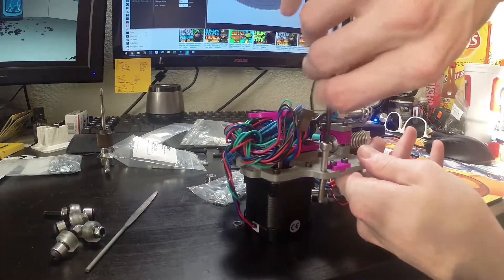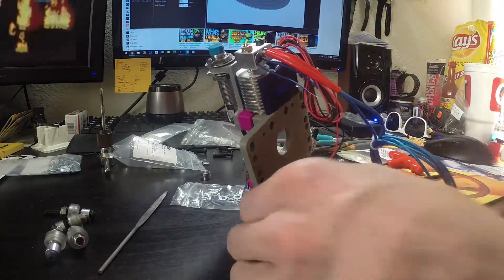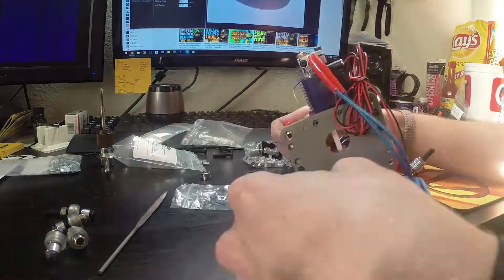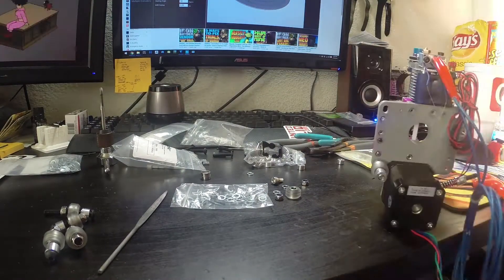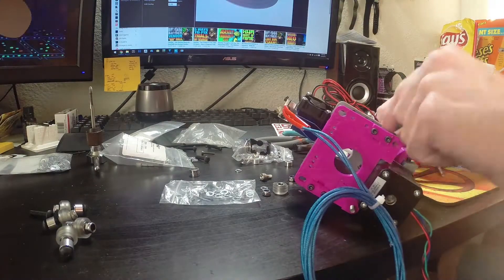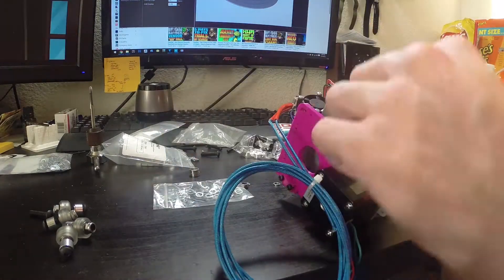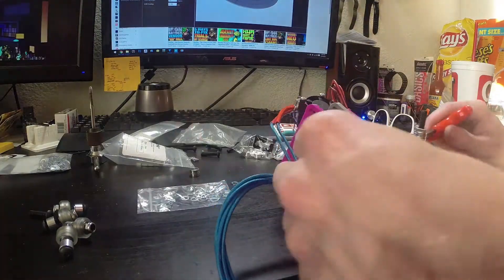Run the M5 screws through the front face of the carriage which we'll then attach wheels and bearings to with the proper spacers — we'll need four of these. But I'm only going to attach the top two so that I can slip the carriage onto the XY gantry and then put the bottom wheels on so it's nice and snug.